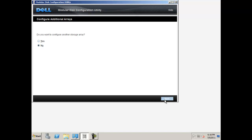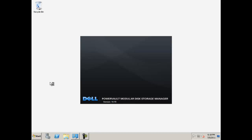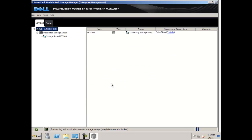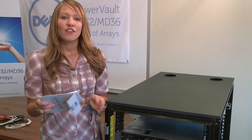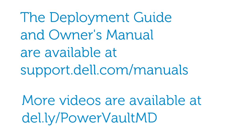At this time, you are finished using MDCU. Now start the modular disk storage manager client or MDSM and choose automatic for the discovery of storage arrays, then click yes. Your array will appear in the devices tab and you are now ready to manage your storage array. If you have purchased any premium features, now is the time to enable those — please follow the instructions on the activation cards provided. For further setup instructions or to manually manage your arrays, refer to the deployment guide and owner's manual available at support.dell.com/manuals. You will also find more videos including an MDSM tutorial at dell.ly/powervaultmd.